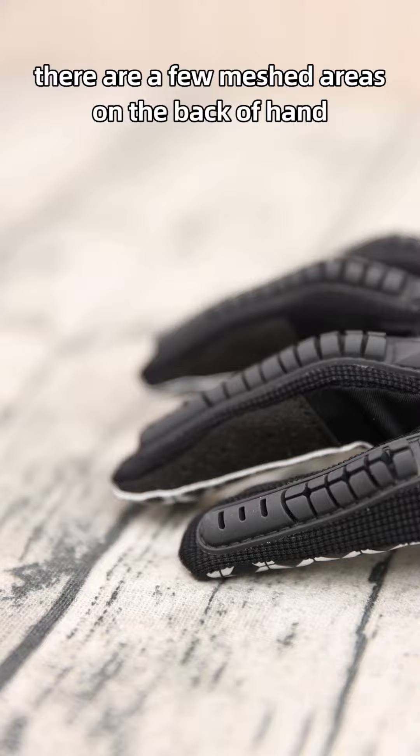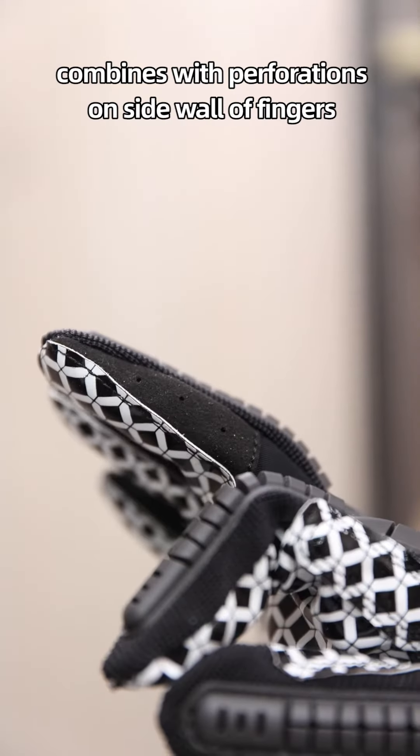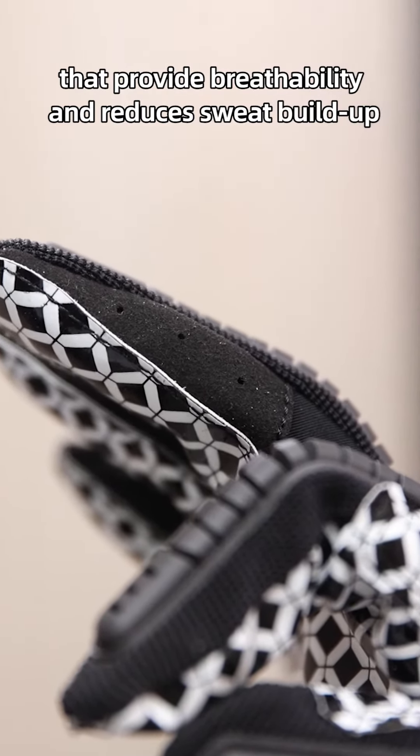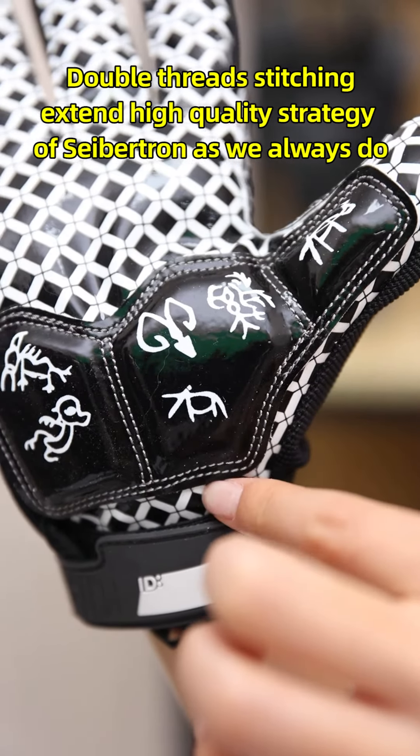When looking into the ventilation, there are meshed areas on the backhand combined with perforations on sidewall fingers that provide breathability and reduce sweat build-up. Double-sweat stitching extends the high-quality protection strategy of Saption as we always do.